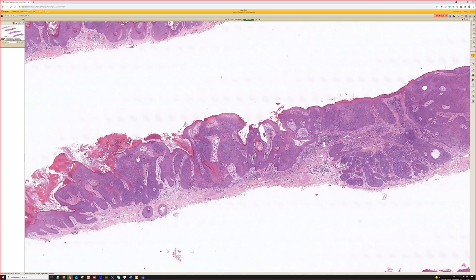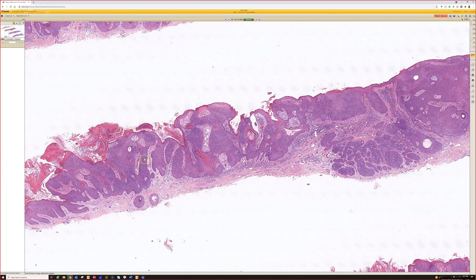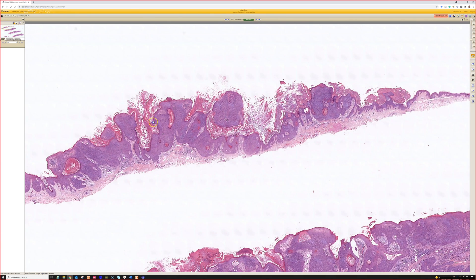This is a really beautiful example of this entity. I rarely ever see hydroacanthoma simplex — I see poromas, but it's pretty rare to see a poroma that's only in the epidermis, at least in my experience. So this is a good one.